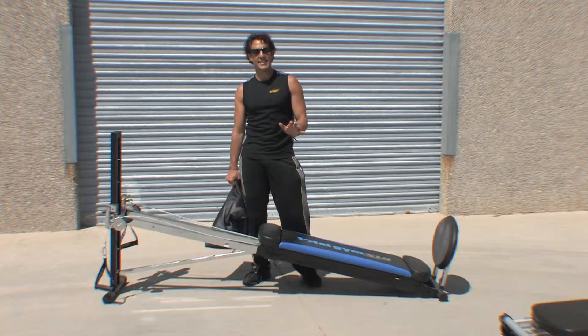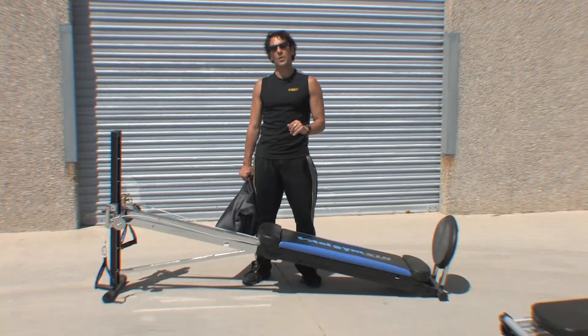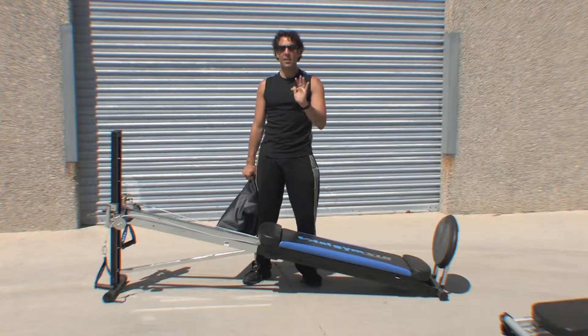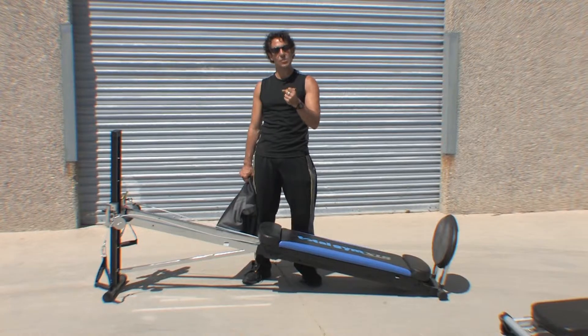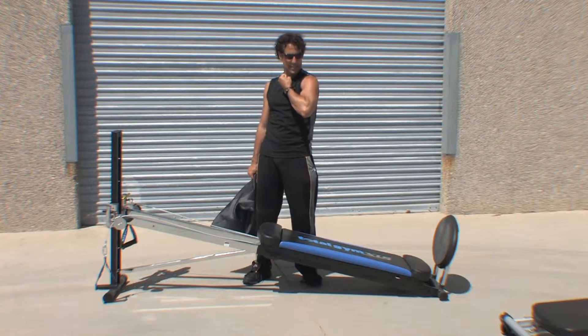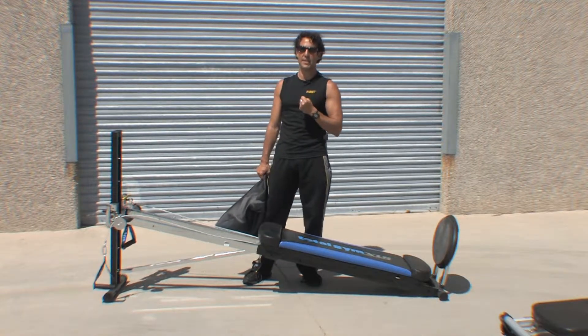All right, you total gym fanatics. I want to make sure you're comfortable whenever you come to the kneeling position. I know for a lot of you, when you come to that low kneeling position and you really have that knee joint down in a tight position, it's not comfortable for your knees.